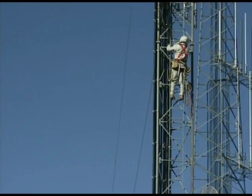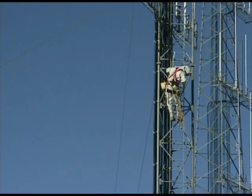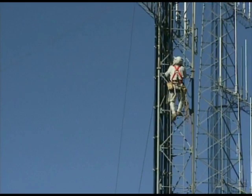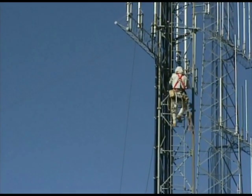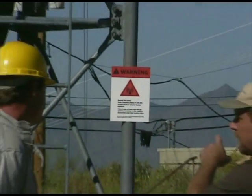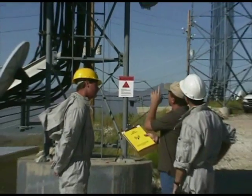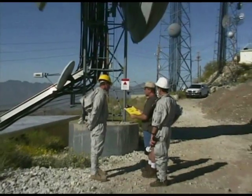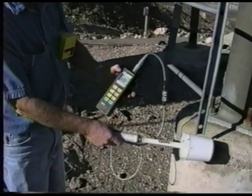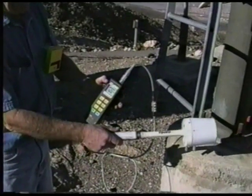First, remember the cardinal rule of RF clothing usage: it is imperative that the RF environment in which you will be working is known. The proper use of RF clothing is dependent upon this critical factor. Consult the site or station managers to determine if this data is already available. If it is not available, then the RF field must be assessed either through measurement using an RF radiation meter, or through mathematical analysis.